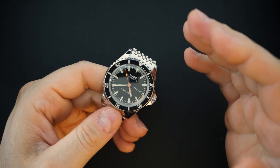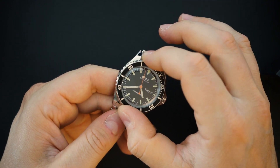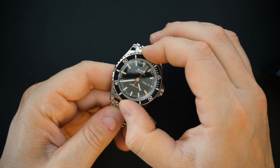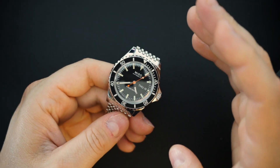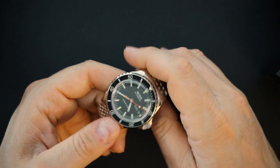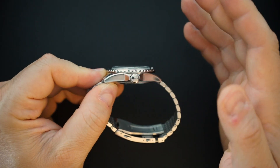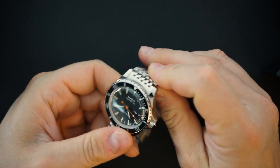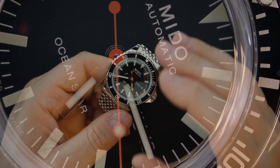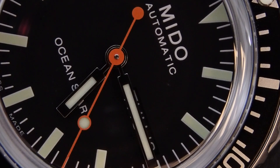The bezel action is actually really good. It moves just a smidge, but it does not feel loose. If you don't put a lot of pressure it won't move, and if you do apply pressure it will move — so technically I wouldn't call it a wobble. You get a very boxed dome sapphire crystal, very vintage looking because this is the Tribute edition, and of course a screw-down crown, screw-down case back, and 200 meters of water resistance.